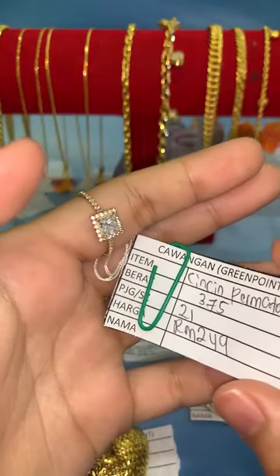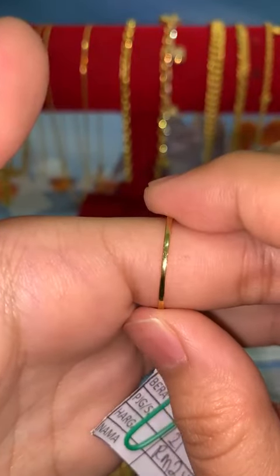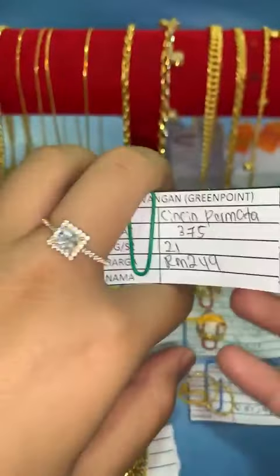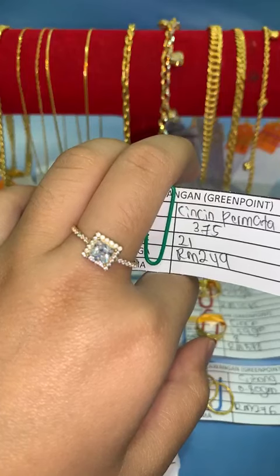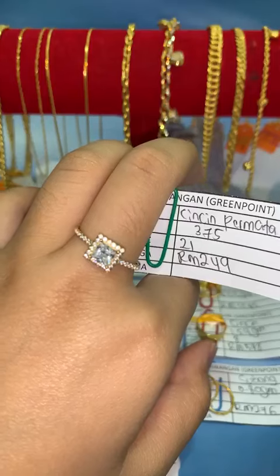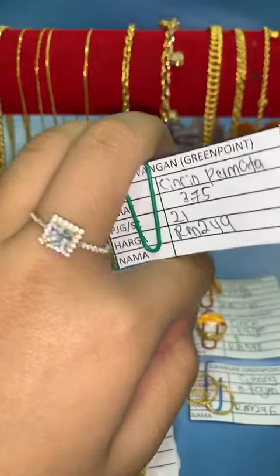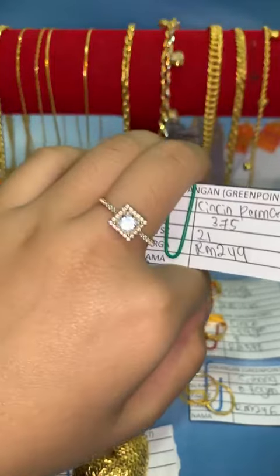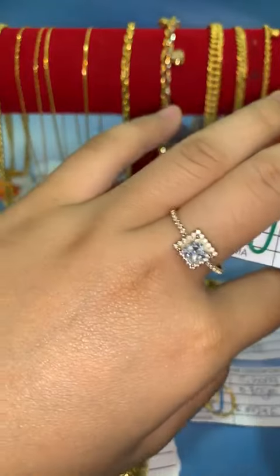Kalau nak, boleh grab dengan Fina sekarang, RM249. Batu dia batu biasa, warna putih, belakang emas 375. Ada yang tanya: kalau nak jual balik atau trade in, kedai kita ambil. Cuma dia tak mahal macam 916 — masih ada nilai, cuma tak banyak. Sebab kita jual pun dah murah, dalam RM249 untuk saiz 21, corak petak. Kalau nak boleh lock dengan Fina.